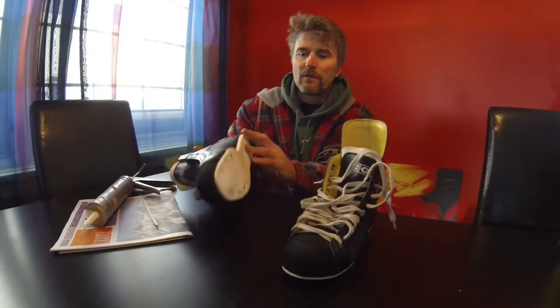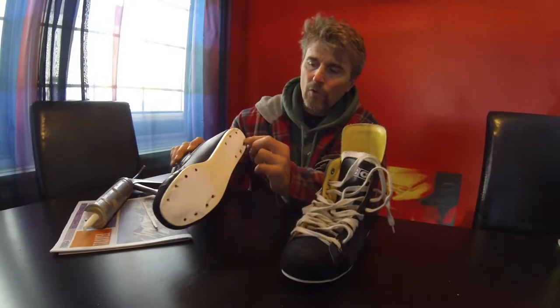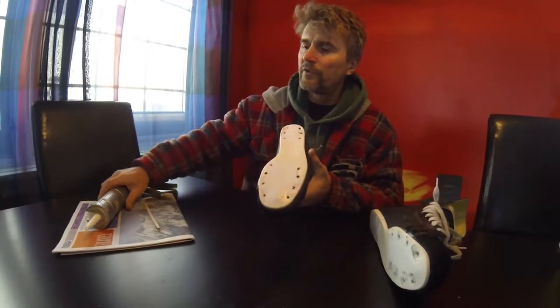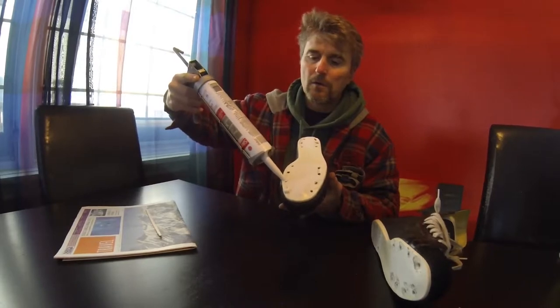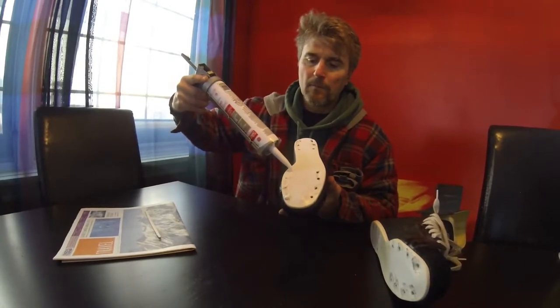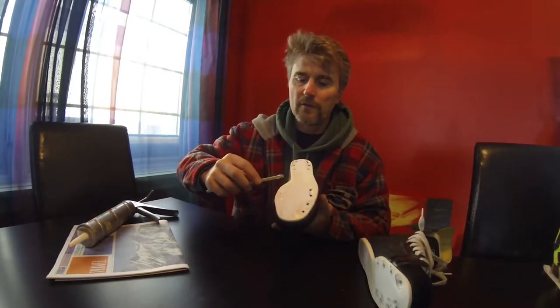We've ground the blades off, and that leaves a bunch of holes in the bottom of the skate. So the next step is to fill those holes with some silicone. Just regular 100% silicone works fine. Put a little dab in each hole, just to keep the elements out — the water, ice, cold. Smooth it down and do that for all the holes.